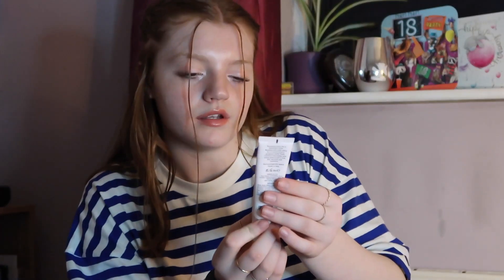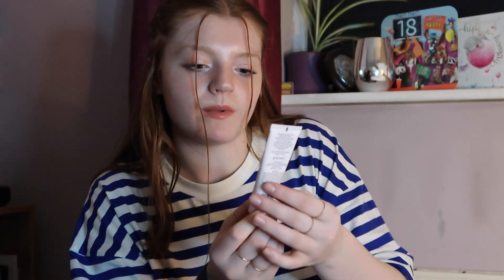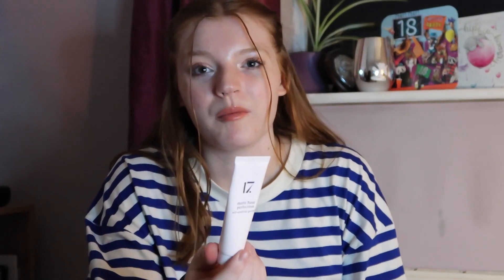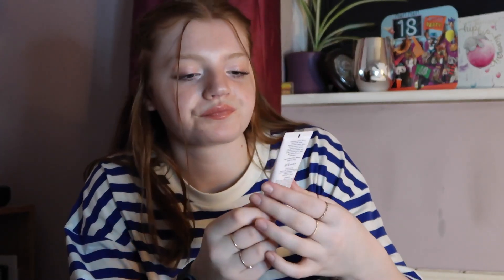We have the Number 17 Matte Base Perfection Oil Control Primer — this is 30ml and I've started using it. I wouldn't really recommend this primer, to be honest. There are others like the Collection Mattifying Primer that are a lot better and at a similar price range. This one is quite thick and it really does mattify your face — it does what it says.